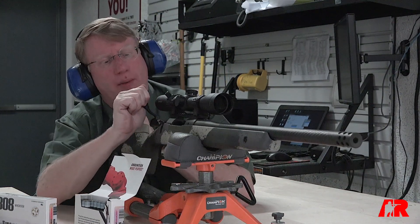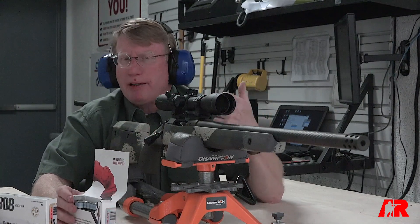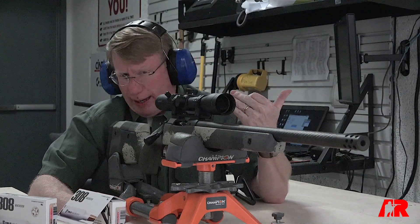I've been on some mountain hunts where I thought my boot laces were too heavy, but really, unless you're going up a mountain, the ammunition weight savings is not a big deal. It's the performance that you're looking for out of True Velocity.